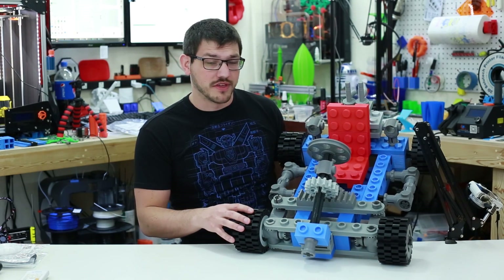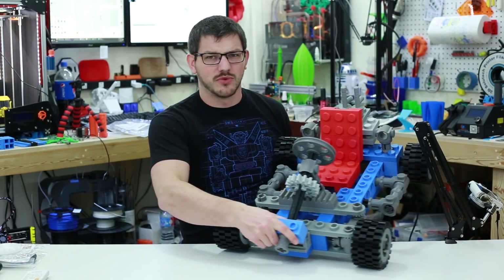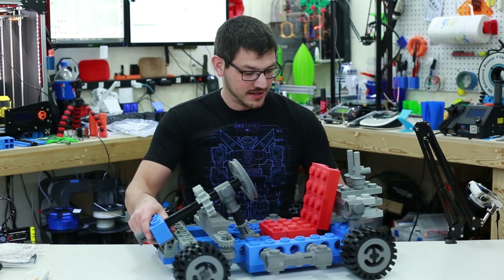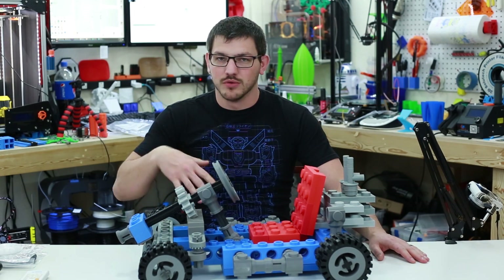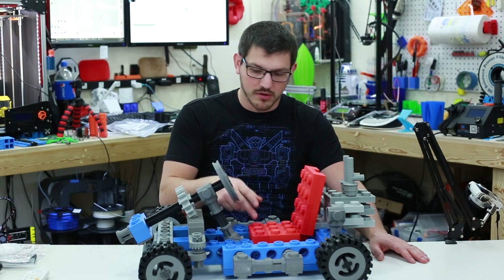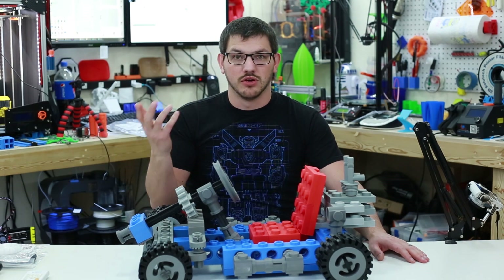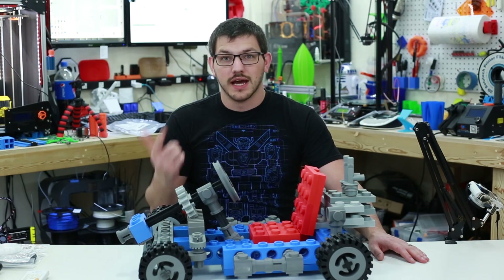This is a project I found on Thingiverse — the creator was from somewhere in Europe, I believe. It's an amazing project and I think it's awesome what he did. You can actually find almost all of these Lego parts already on Thingiverse. Just search for the part number like a 2x3 or a 1x3, or find a CAD file for them and convert it in Fusion 360 to an STL, then print that part.